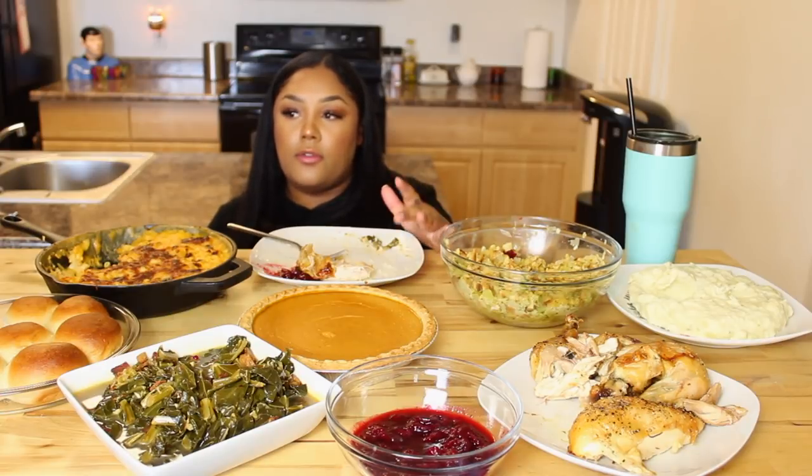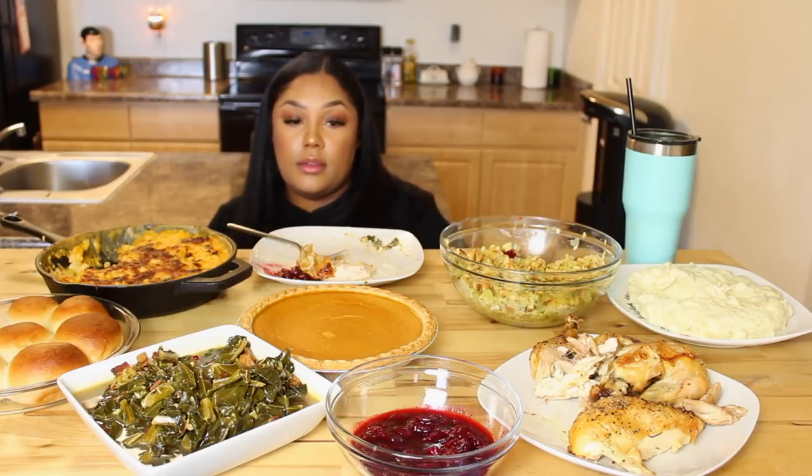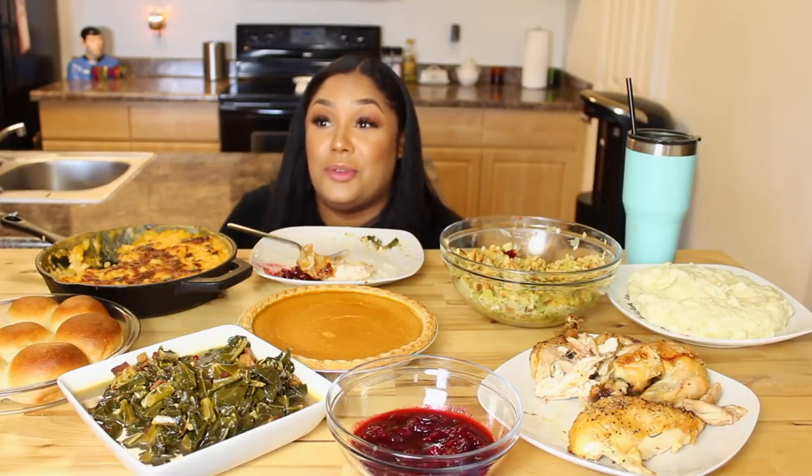I feel like this is a foolproof Thanksgiving. Like, let's say you don't know how to cook at all and you make this and invite a friend or two over, or your parents — they're gonna be like, 'Wow, okay, that wasn't bad.' I forgot the green bean casserole!